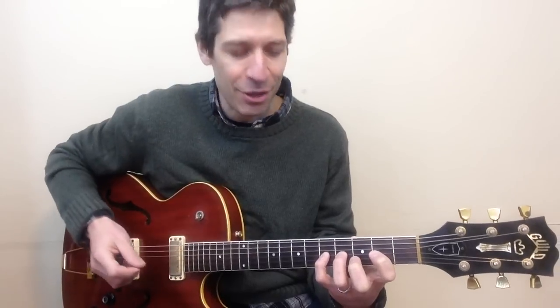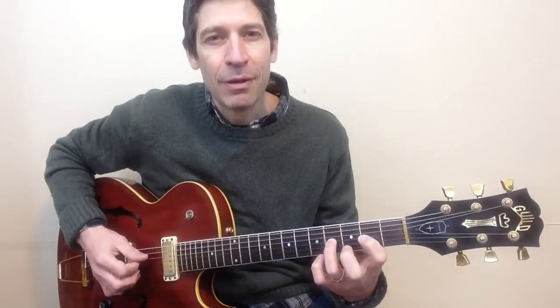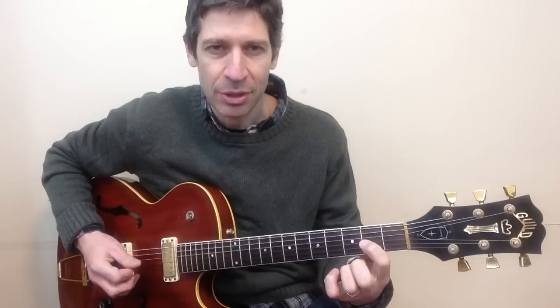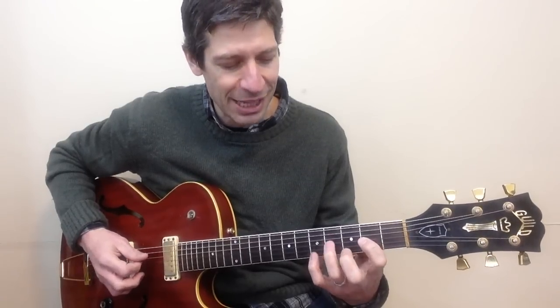Final part of the tune. Take that pinky finger off. Ring finger is at four — open D string. Index finger at two. And open D string. One last time.